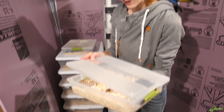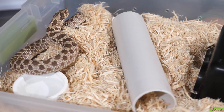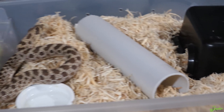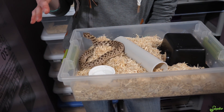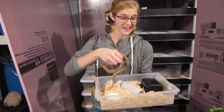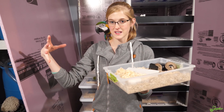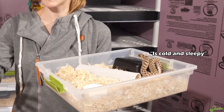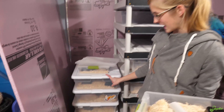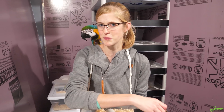In here we have our Het Snow hog-nosed snake and he's very sassy. As you can see, in brumation they still do move around a little bit even though they're in a chillier environment. Since they move around so much less and this is very cold to the touch, you typically keep them in a slightly smaller enclosure than what they would live in during the summer. For a lot of our snakes though we just pull their bins out of the rack and put them straight down into brumation because it's easier to keep them in the same bin.